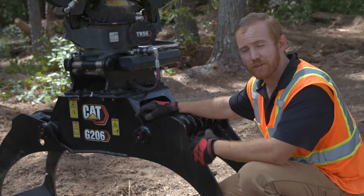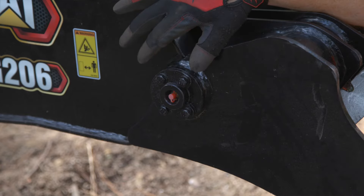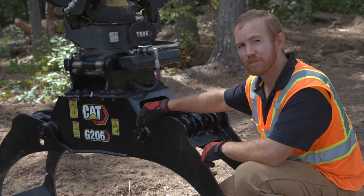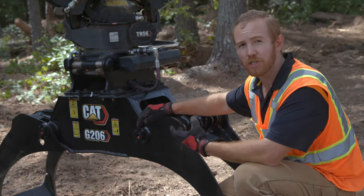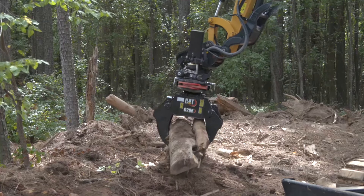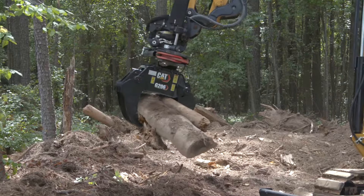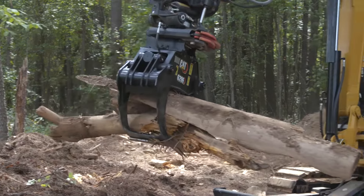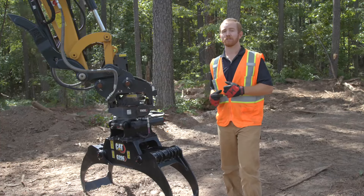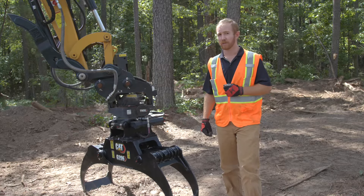Another feature that's going to ensure a long service life is the pin joints. On all the pin joints on this grapple, we've used press-fit bushings as well as lip seals on the pins. Those bushings give you serviceability and those lip seals give you a long life — they keep dirt out and grease in on all these pin joints. In addition to all these great design features, the CAT G206 and G208 grapples are also covered by a two-year warranty. If you think these grapples are something you can put to use on your next job site, be sure to contact your local CAT dealer.